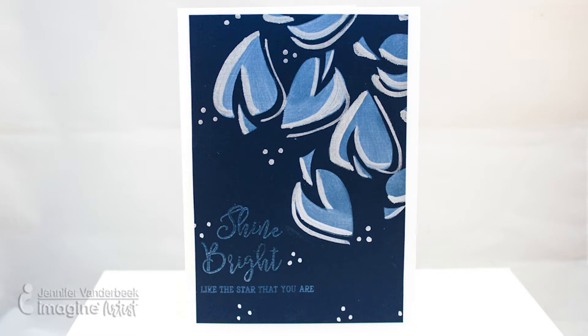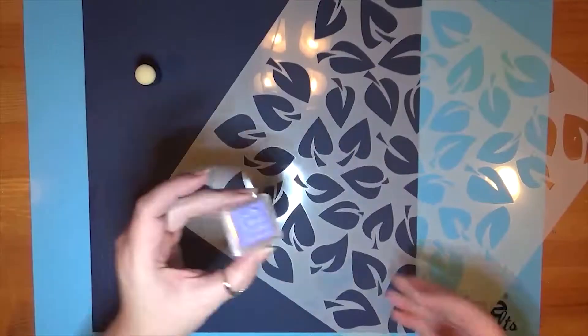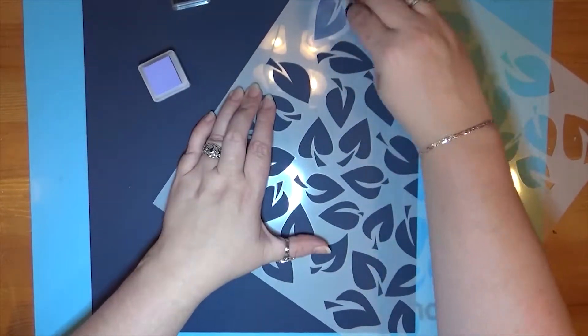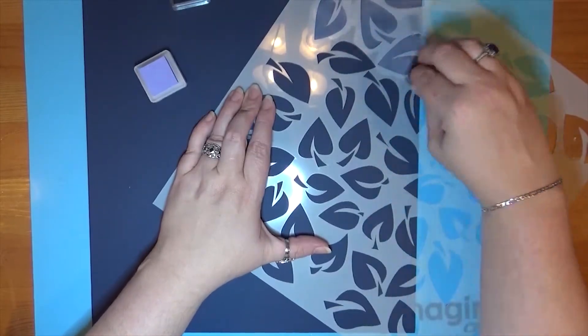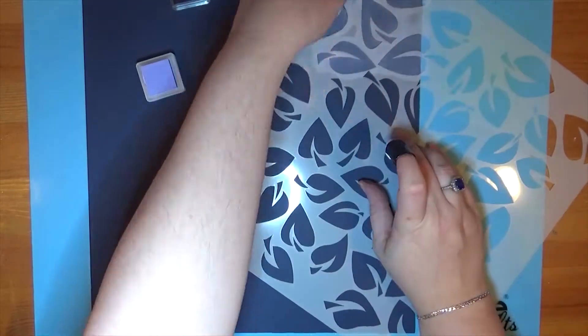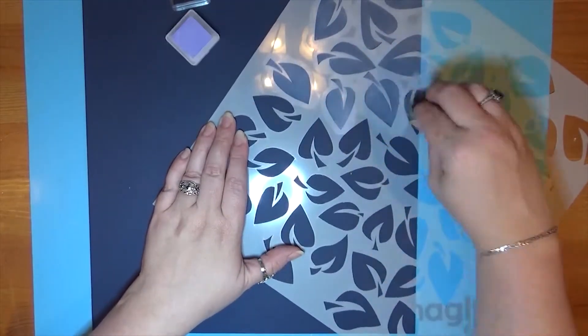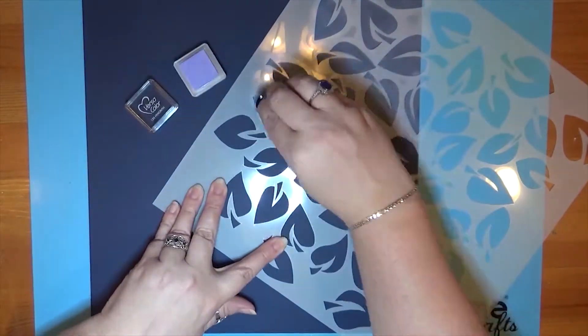Hi there, this is Jennifer Vanderbeek, Imagine Artist in Residence, and in today's video I'm gonna show you something I'm calling echo stenciling. I'm gonna start off with some navy cardstock and I am going to stencil VersaColor in Hyacinth, which is a lovely lavender color, onto this very dark background through a leaf pattern stencil using a sponge dauber.